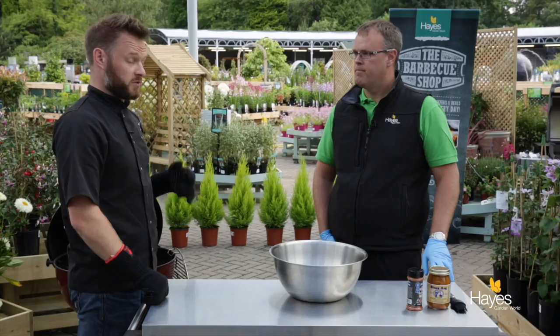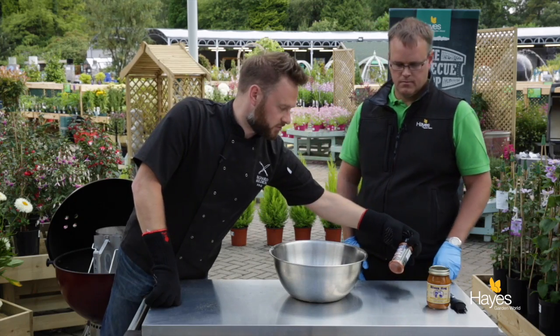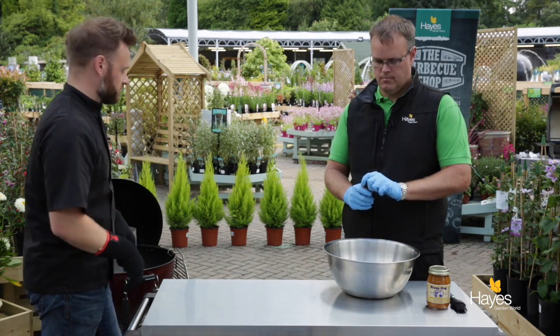We're going to talk about the difference between BBQ rubs and sauces and when to apply them. We've got one of the BBQ rubs here from the shop — it's the Three Little Pigs BBQ rub. If you want to put a generous amount of that onto the wings and just tumble those, we'll tilt the bowl up when we've finished.